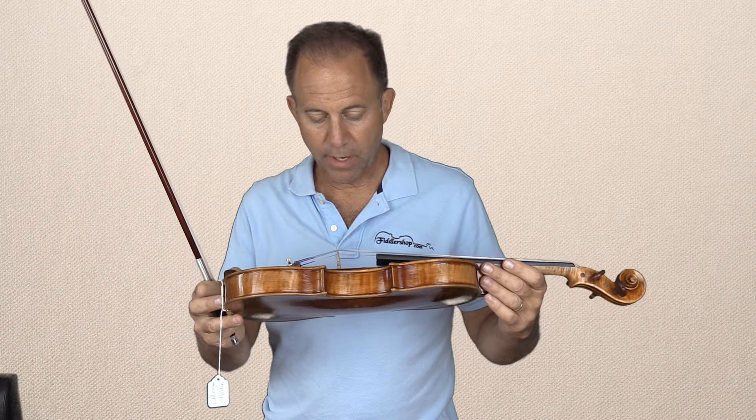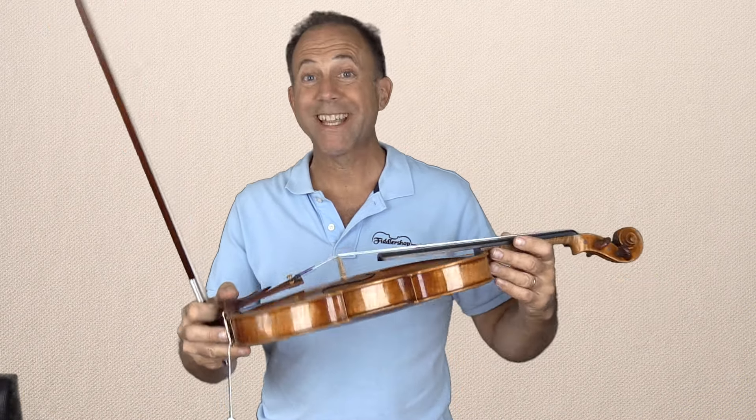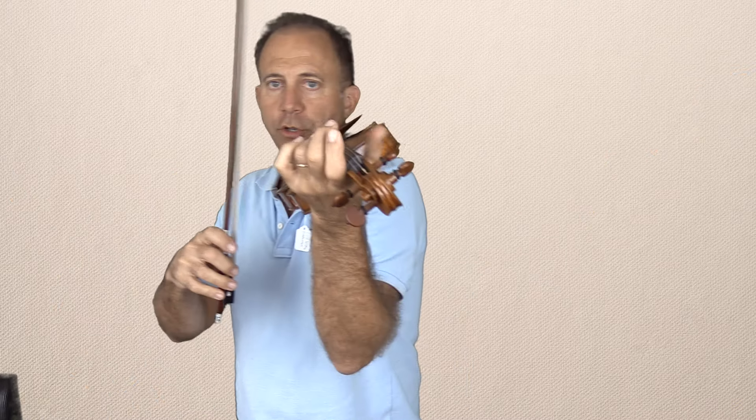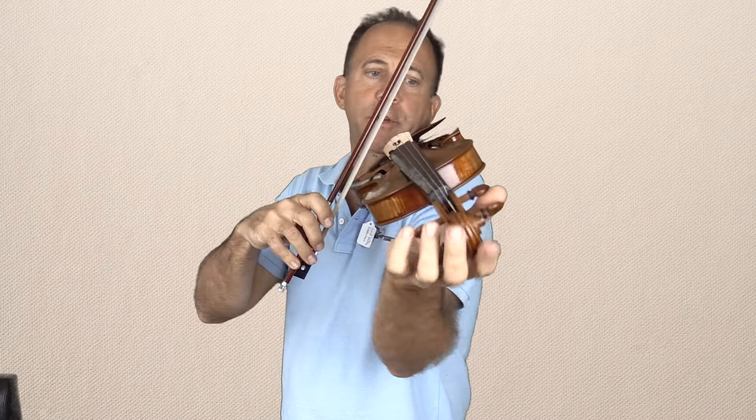Now I want to show you — because I couldn't find any Canon violins; it seems like we sold the last one on Friday, and we have more on the way — this is the Holstein Lord Wilton. If you like it, we'll tell you more about it. This is also within an affordable range for your budget.